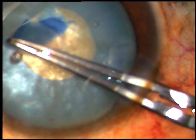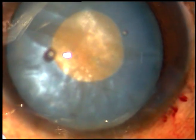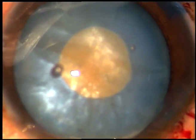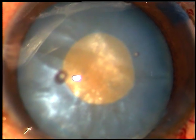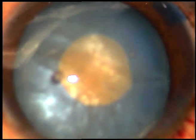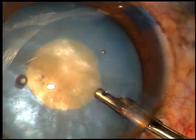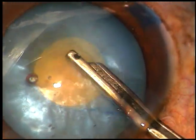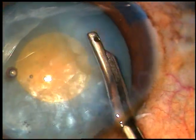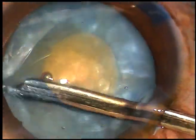This is the small opening through which you will aspirate some cortical matter and decrease the intralenticular pressure. In intumescent cataracts, the intralenticular pressure is high. That's why you see the Argentine flag sign — the capsule tends to run away as you try to do capsulorhexis. I have taken a Simcoe cannula and I am aspirating some superficial cortical matter.